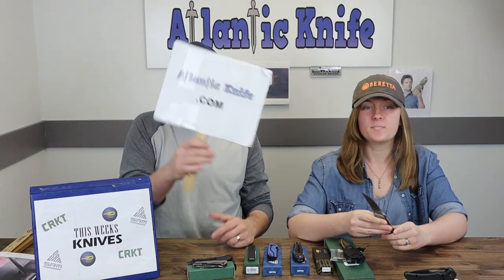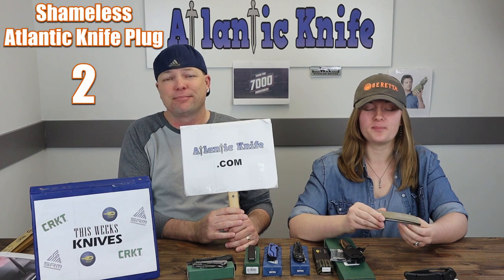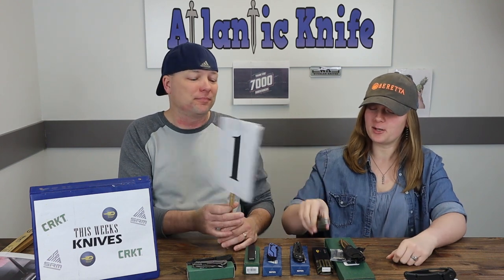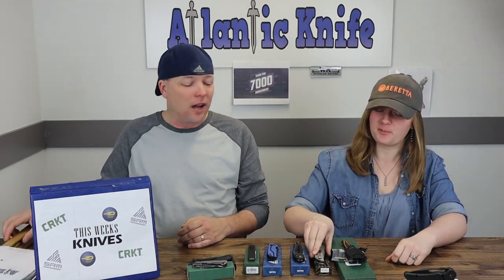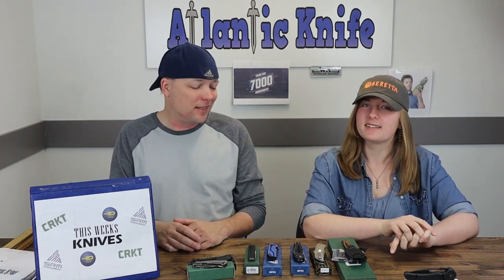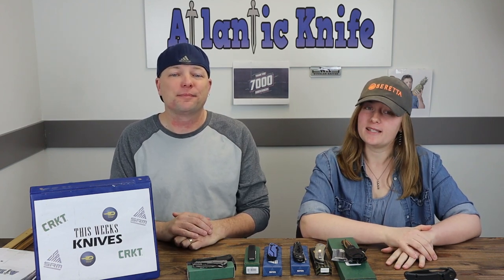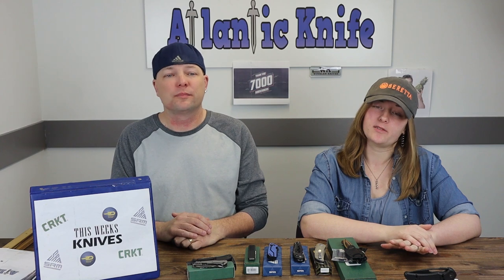It's only $63 at atlanticknife.com. Bestech is the place to go for many detail-filled blade options for under $65.